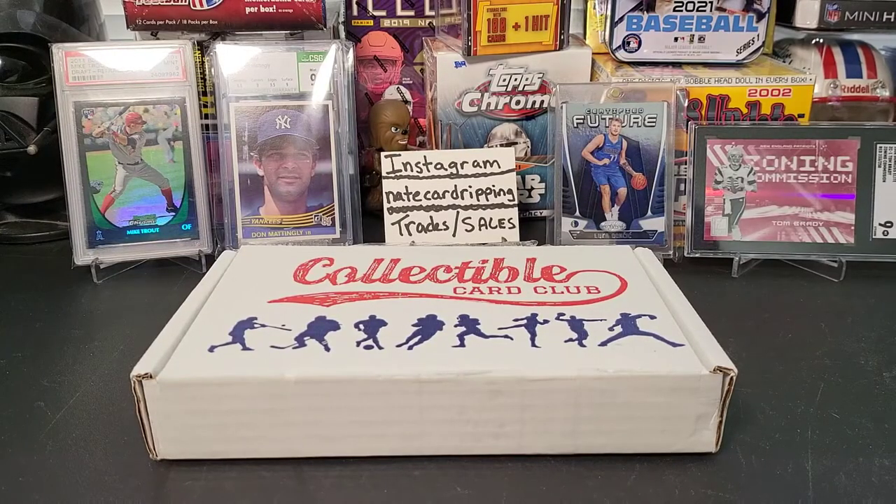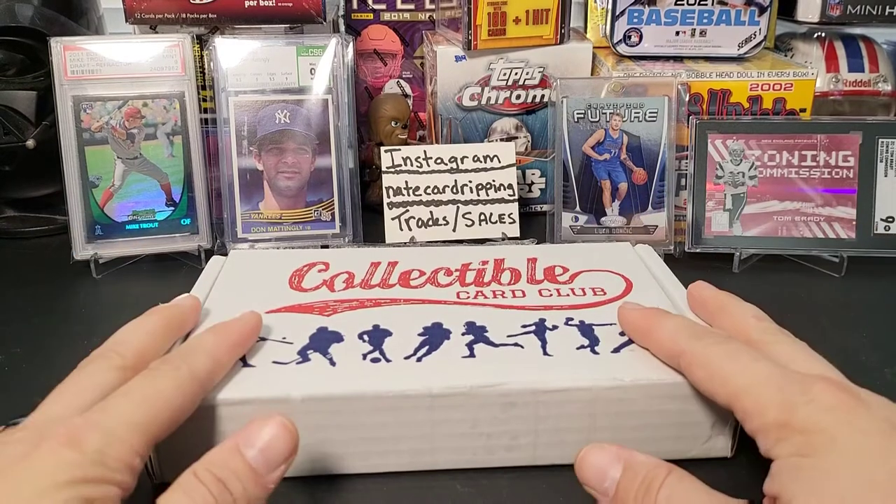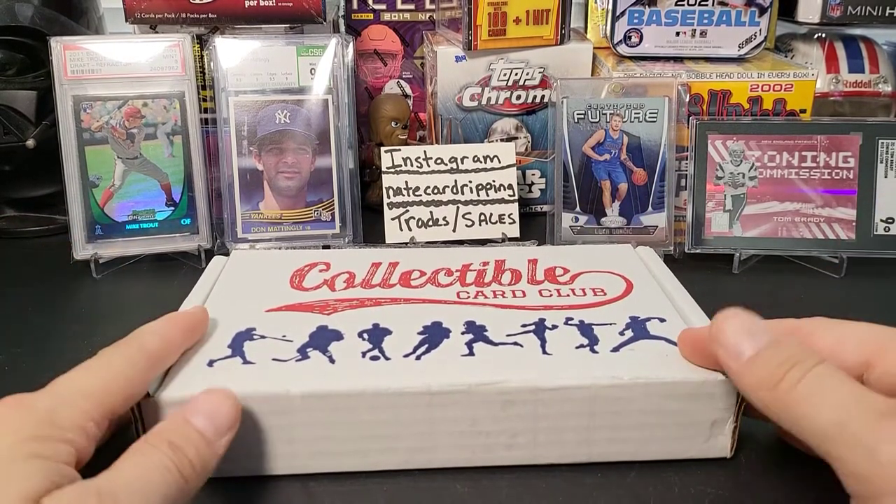Hey everybody, welcome back to the channel. Thank you so much for joining me today. I sure hope you're all having a great day and staying safe and healthy. Today I have the latest November Collectible Card Club multi-sport platinum box subscription box.